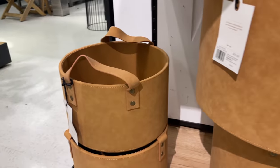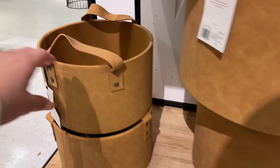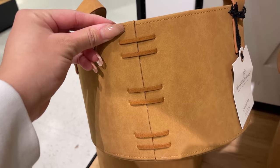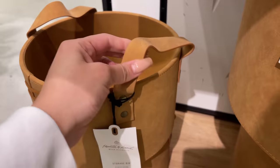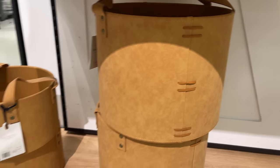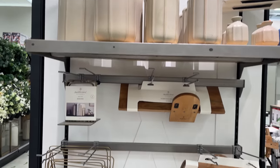I also saw these faux leather storage bins in a camel brown color in three different sizes. I love the detailing on the side — it adds visual interest and nice texture. The smaller one is $24.99 and the medium is $34.99. They do have a larger version but I didn't see it in person — I'll have that link down below.